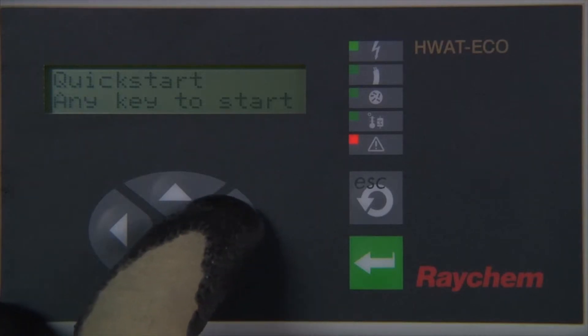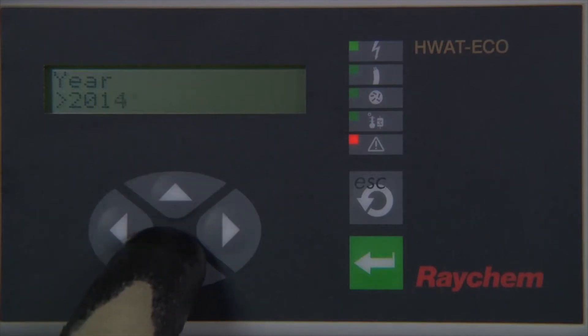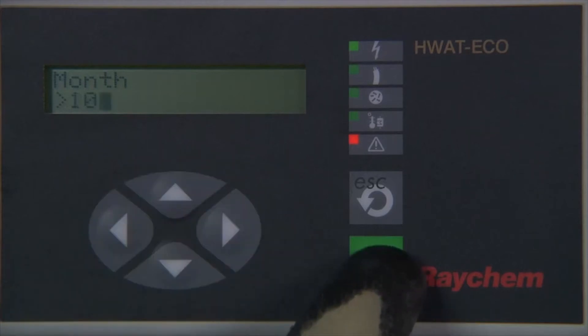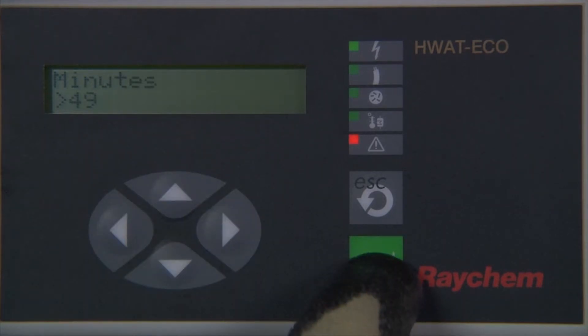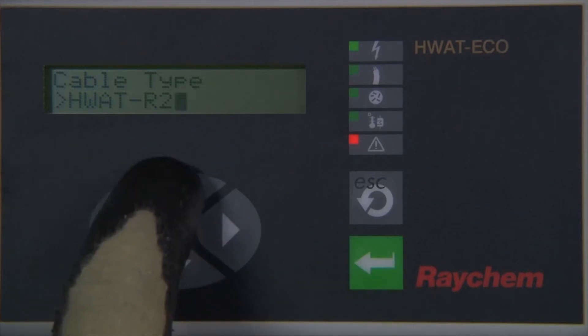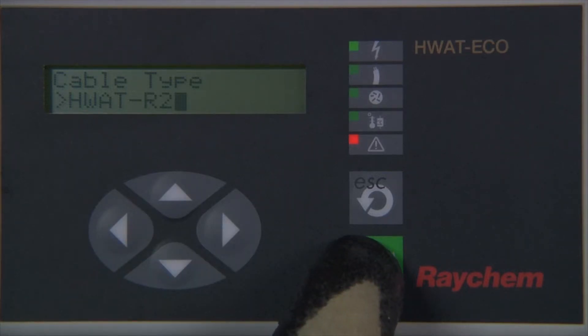Press any key to start the quick start programming procedure and the first parameter will appear: setting the time and date. Using the up/down arrow keys, select the year and press enter to confirm the selection. Continue to set the month, day, hour and minute parameters using the same procedure and press enter when complete. The display will change to 'select cable type.' Use the up/down arrow keys to select the type of heating cable being used — in this case, HWatt-R2 cable — and press enter to confirm.